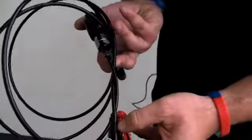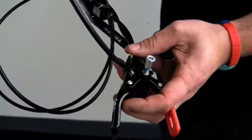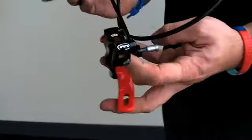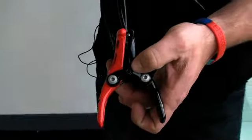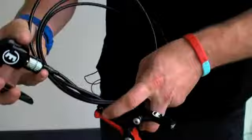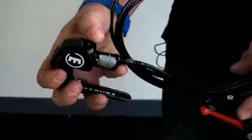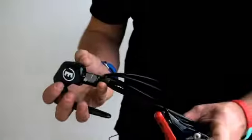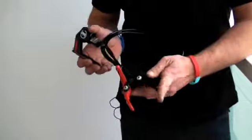Easy to install — literally undo it from the back here, thread it through the frame, do it back up. If you need to bleed the system, on the front there's a little allen key, and a T25 on top of the lever. You put two syringes in and just push the fluid through, undo the syringes, and you're ready to go.